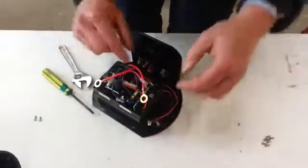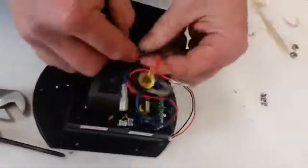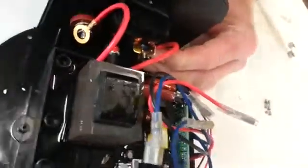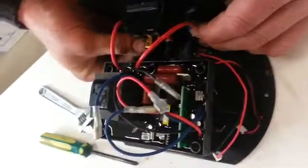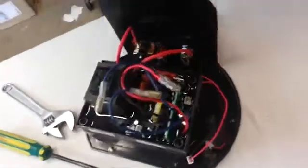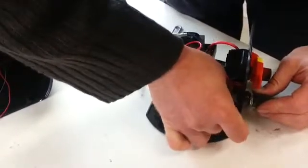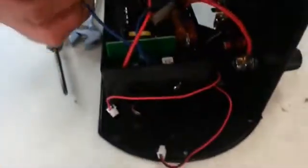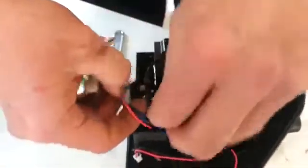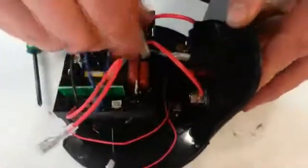Make sure that these red terminals are at the front. Put those nuts on and tighten them up at the end. These blue lines here — it doesn't matter which side they go in as long as they are into the switches.